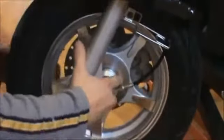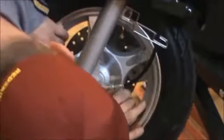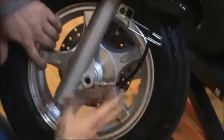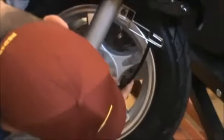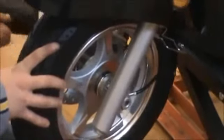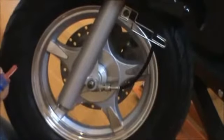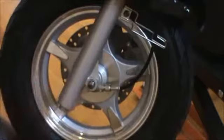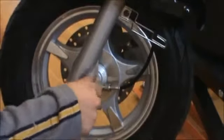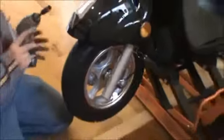I'm going to go ahead and do that here. Slide it up. Once it's started, just take a mallet and tap it through. Make sure you get some Loctite on it. Start your bolt — 11/16ths — and your 14-millimeter, just ratcheting it down good.